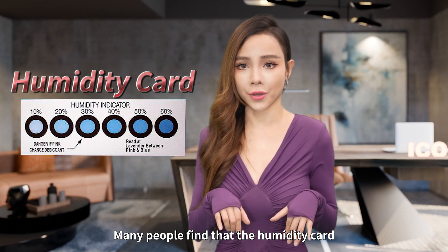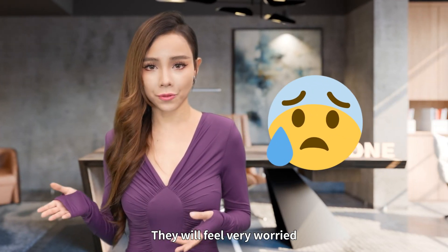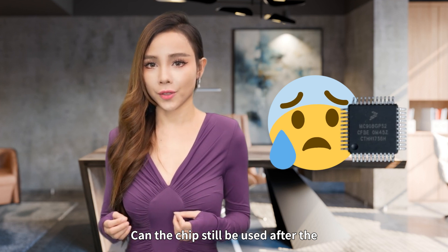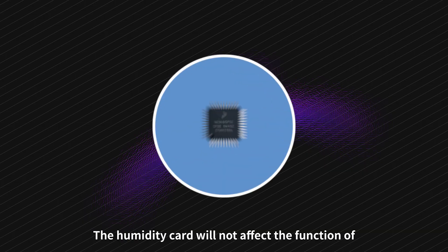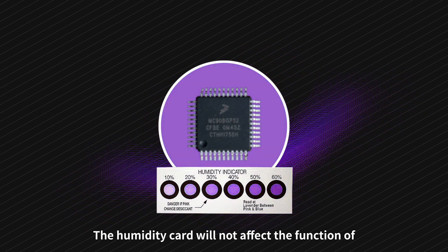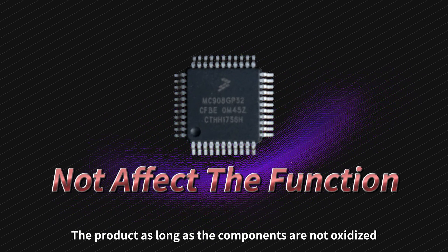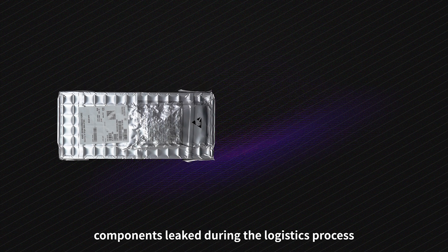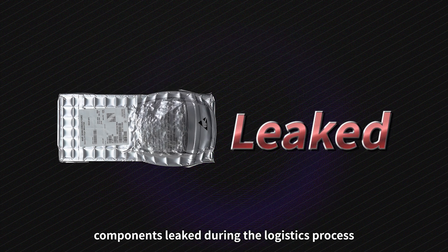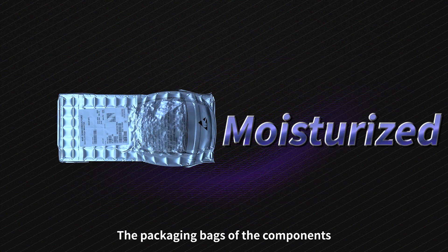many people found that the humidity card inside the packaging had changed color, and they felt very worried. Can the chip still be used after the humidity card changes color? The humidity card color change will not affect the function of the products as long as the components are not oxidized. It may be that the vacuum packaging leaked during the logistics process, causing moisture to enter the packaging bags.